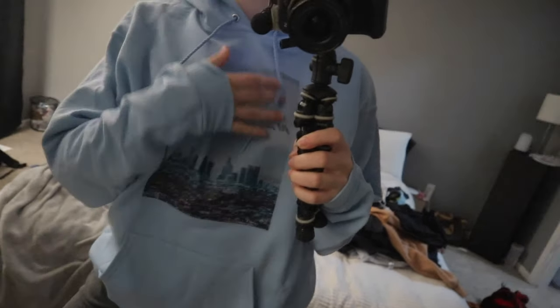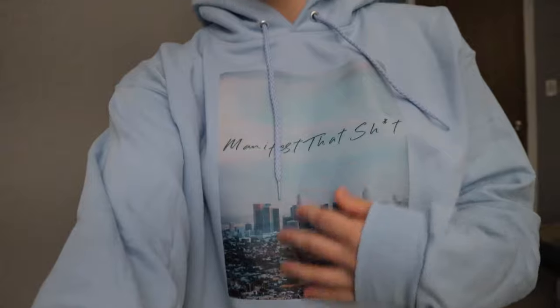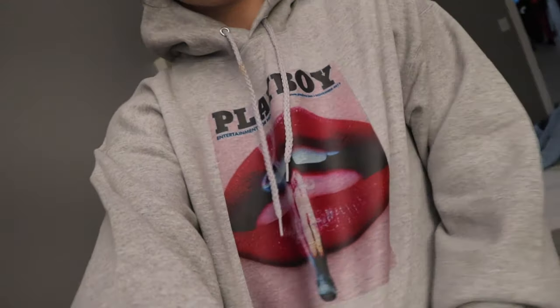Guys, look at it! Manifest that shit — it turned out so good! The size is like perfect. It looks so good, and these hoodies are honestly so soft inside. I'm literally so happy with how they turned out. That worked out very well.